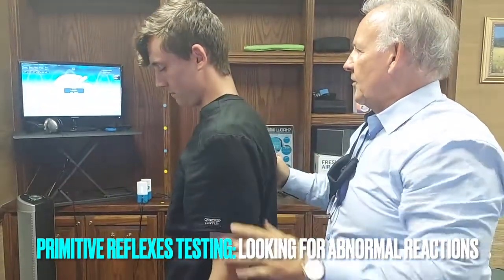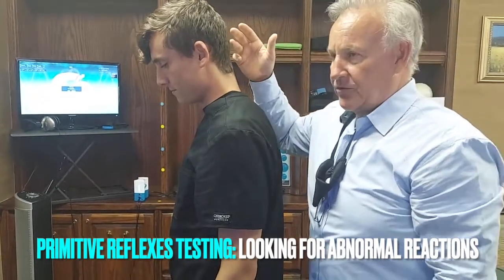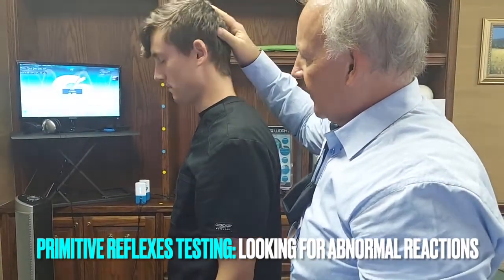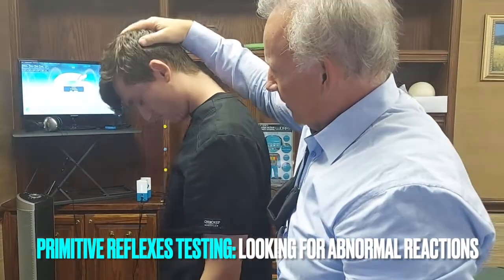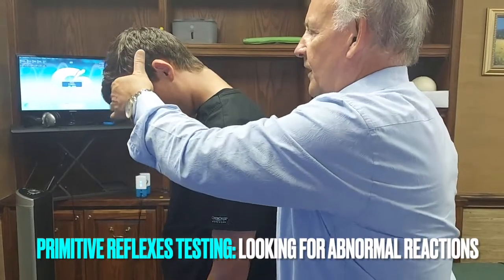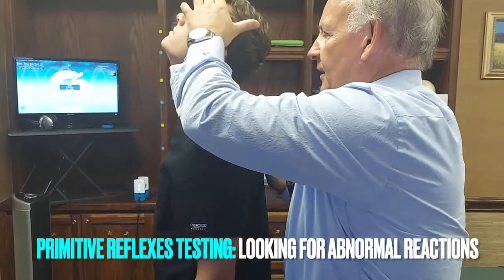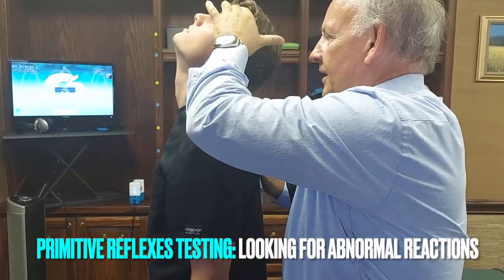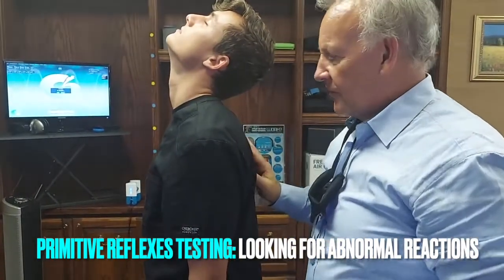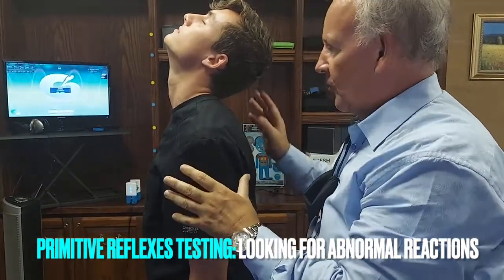Go ahead and put your arms down. Now we're going to do a symmetrical neck reflex, or labyrinthine reflex. We're going to have him close his eyes and tilt down. A negative response — we're going to do this three times and what we're looking for is sway. I have him go back and set it with resistance to their maximum range of motion. He's not really moving that much.